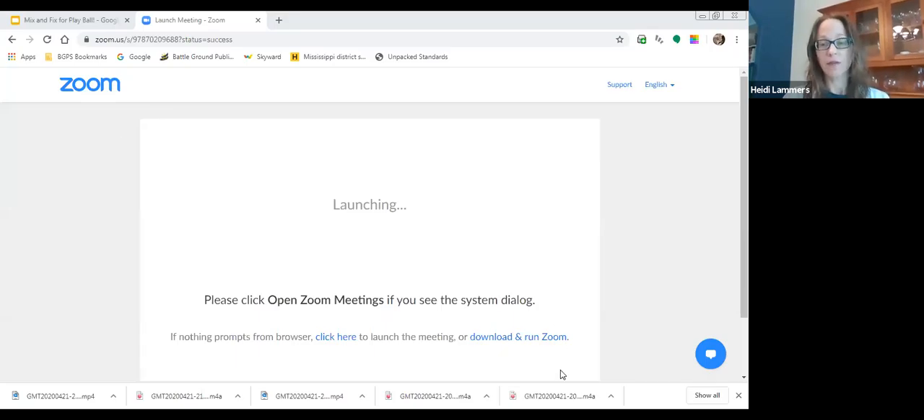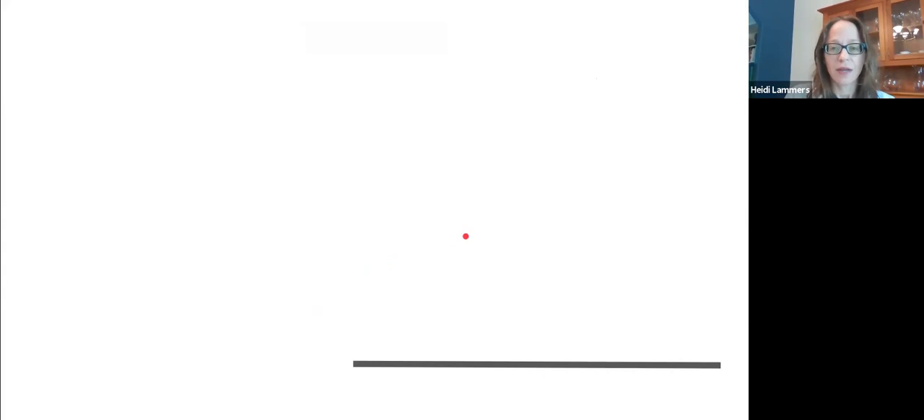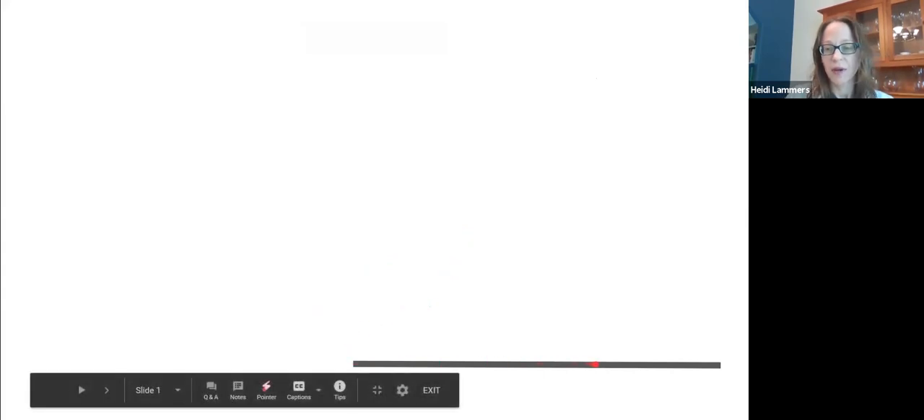Then you can practice writing the words either without the video, or you can watch the video again as you write them. Let me share this screen now and we will start to mix and fix four words. You can see there's a line down here — we are going to build our word down there.